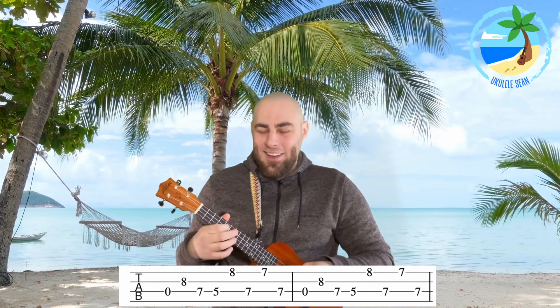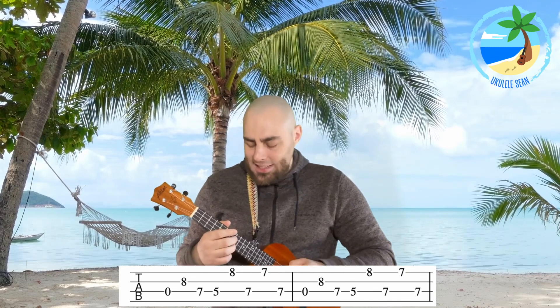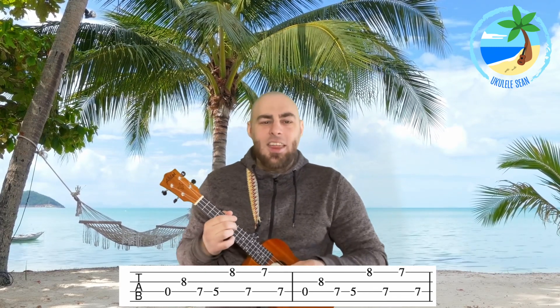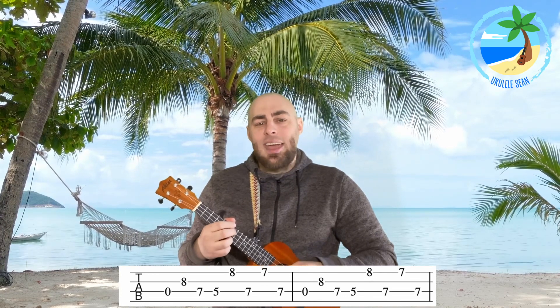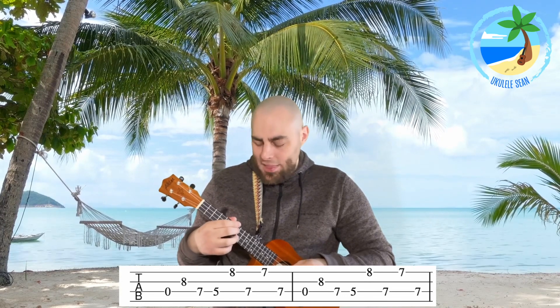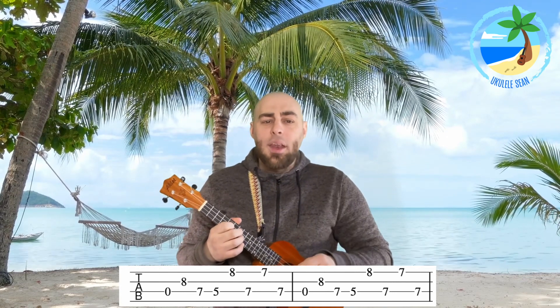So it's open, eight, seven, five. Let's try that together: one, two, three, four — open, eight, seven, five. Then we play fret eight on string one and fret seven on string three — let's try that: one, two, three, four — eight, seven. Then fret seven on string one and fret seven on string three, so it's eight, seven, seven, seven. Let's try that together: one, two, three, four — eight, seven, seven, seven. And that's it for section one.